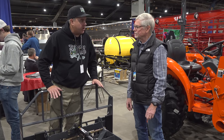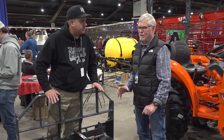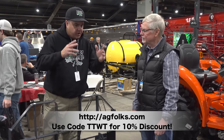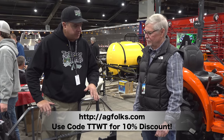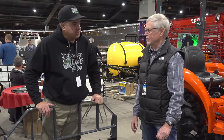Where can we get your products? You can buy this online at agfolks.com — that's A-G-F-O-L-K-S, agfolks.com. You can use coupon code TTWT for either this or the Mini 322 grapple. I'm Bob here, JD Misch. Thanks for watching — I'll see you next time on Tractor Time with Tim.